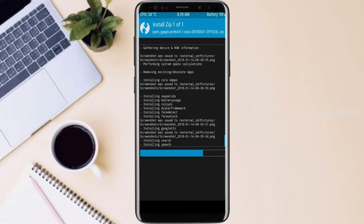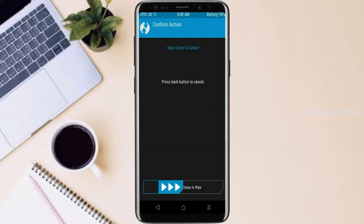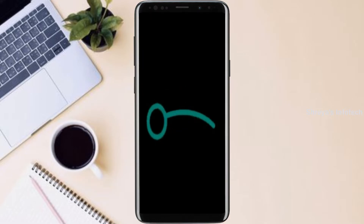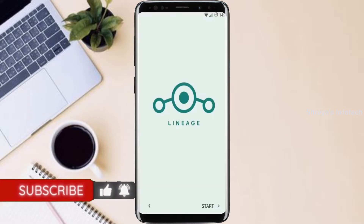Before we proceed to reboot our system, we need to wipe temporary data. Select wipe and swipe right to wipe data. After finishing all steps, we need to reboot our system. Press on reboot system. Here it will take 2 to 3 minutes to reboot your device successfully. And I will ensure full features are given in this Android 11 ROM.